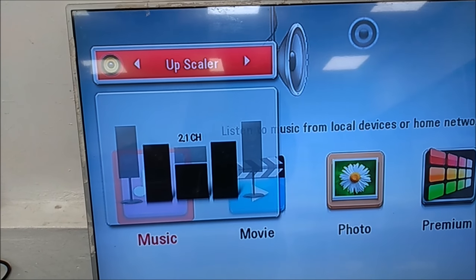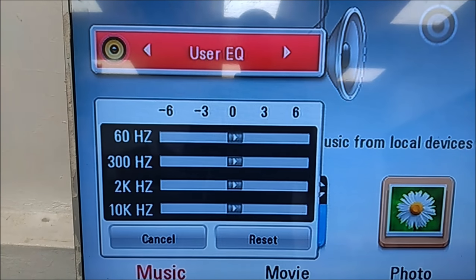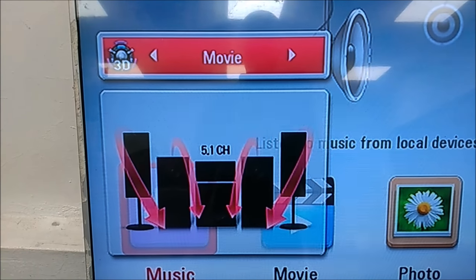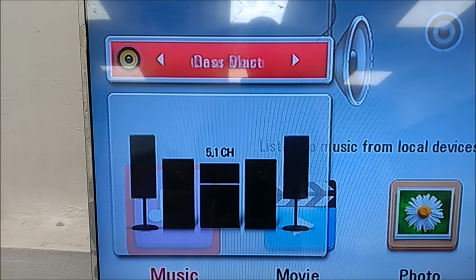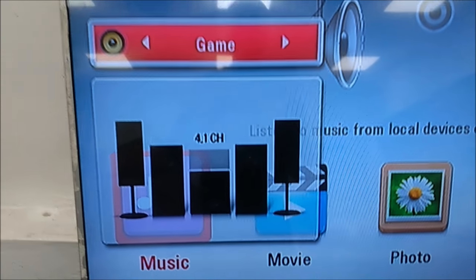Night mode has only four speakers working. Music has all speakers working. Movie, Natural Plus — but Natural switches off some speakers. I know you get what I mean.